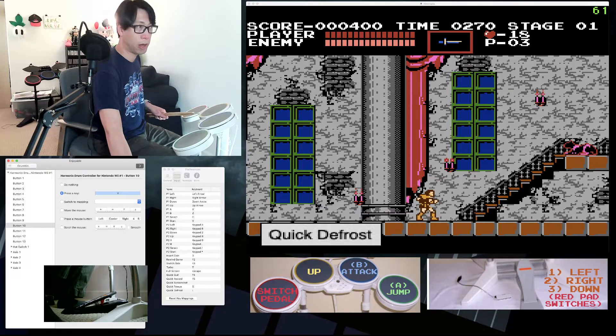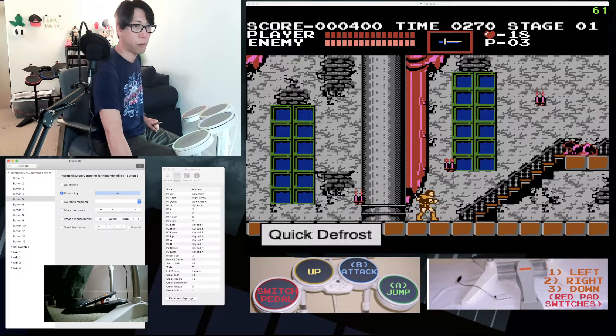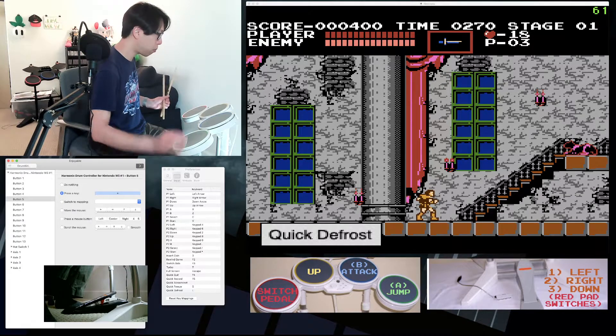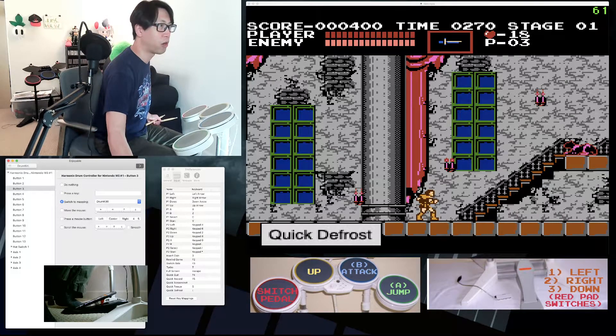One last thing to note with the drum kit: the pads themselves are not persistent. When you hit a drum pad, it only simulates a short press. The only input you can hold down persistently is the foot pedal. This forces me to use a slightly different setup, and I use Enjoyable's function called 'switch to mapping.'